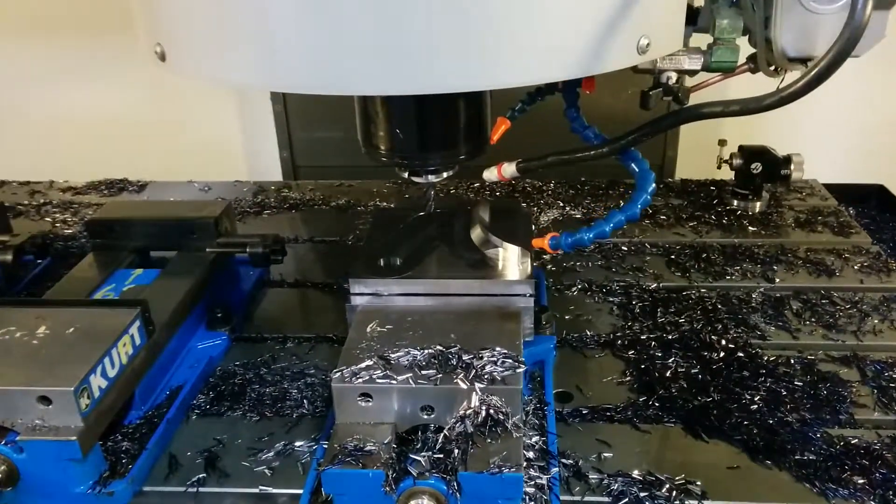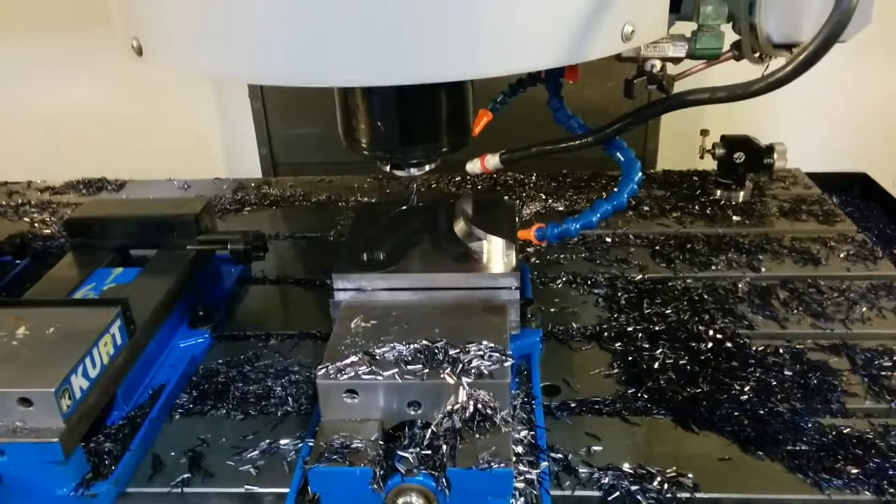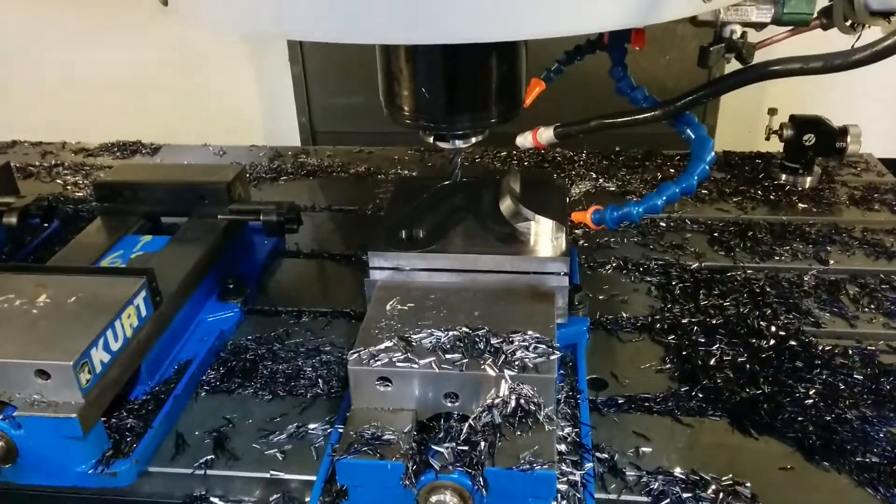Today I'm working on a Haas VF6SS. I wanted to show a little bit of the pocketing program from Mastercam.